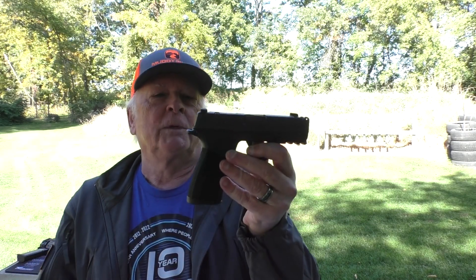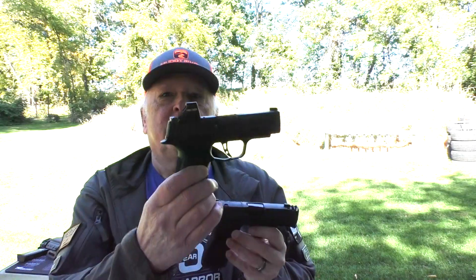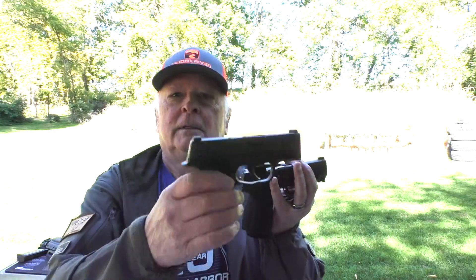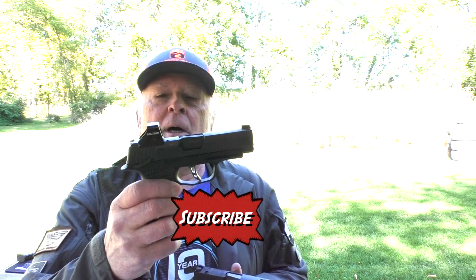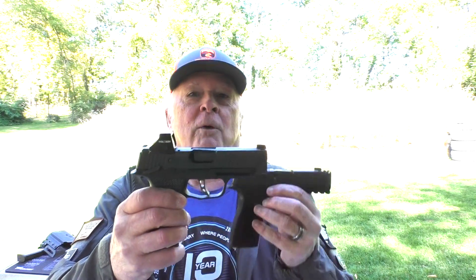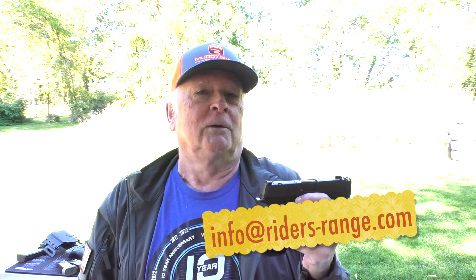Thanks for dropping in while we talk about the P365X Macro and we actually put it up against the P365XL, and even the one that started it here, the P365, and a couple others just to see how it all works. I want to thank my friend and Anabarm's employee extraordinaire Rob Grubb for bringing by his P365X Macro for me to try out. I don't have one — the question is when I get done here, will I want one? We're going to try it.